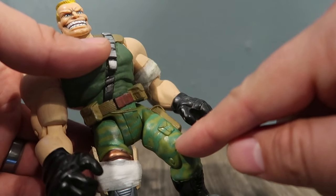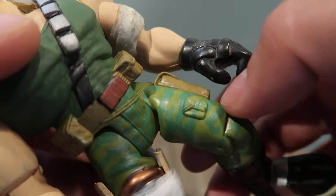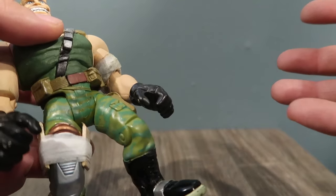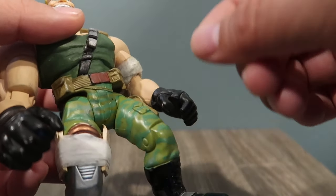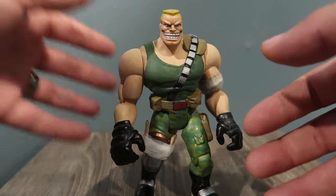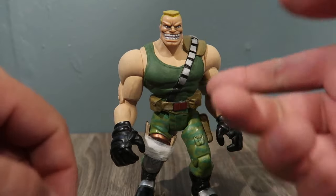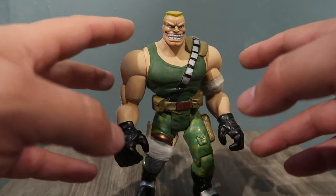But when it dried up it looked like this. I don't understand what happened. If you guys know exactly what color it is that's used for the camouflage stripes, let me know in the comments down below — I appreciate it so much. I could repaint the whole thing and make it look more screen accurate. I'll still continue to do it until I figure out exactly what color it is, and then I'll repaint the pants.